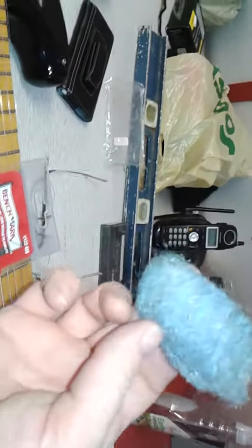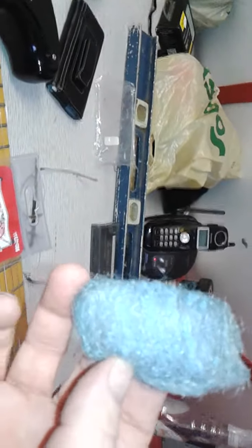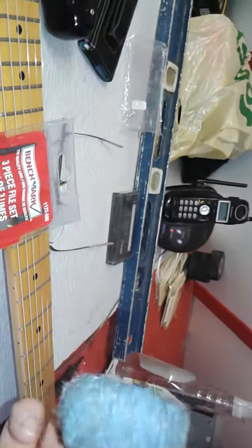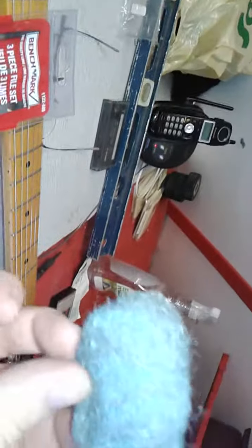The steel wool I'm using has that powder in it. You can't get steel wool without the soap in it, but if you want to remove it, put it in water, soak it to get the soap out, and let it air dry — or dry it with a heat gun or hair dryer. That works.